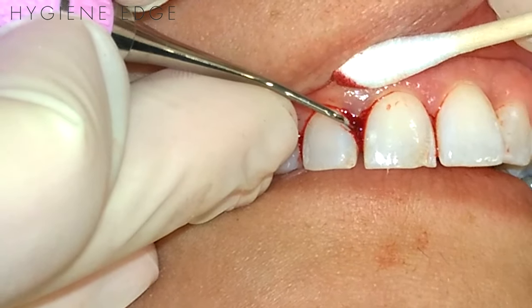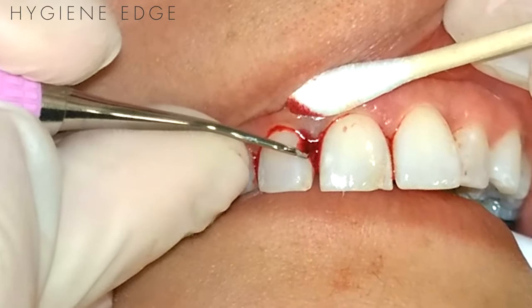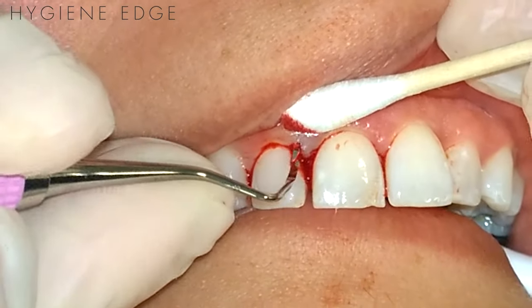Then support the sulcus wall with a cotton swab like so, and starting from the base, use 1mm overlapping strokes to lightly scrape the sulcus wall in a coronal direction.